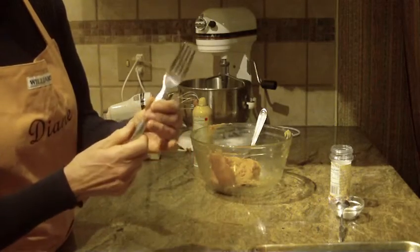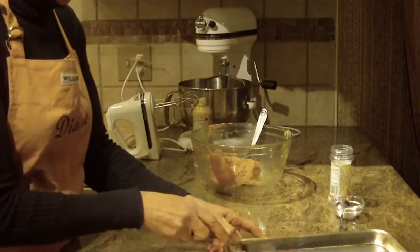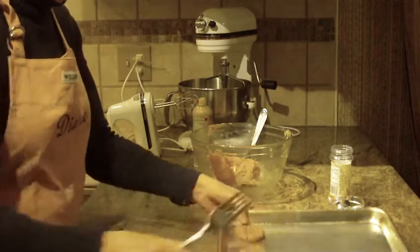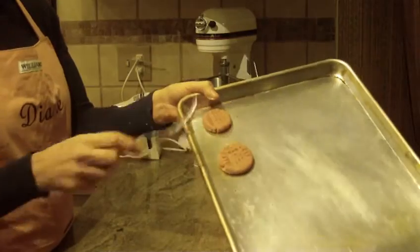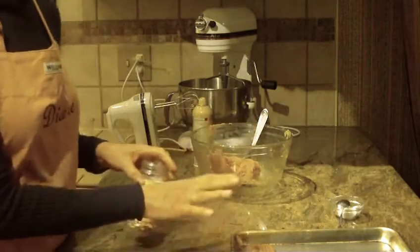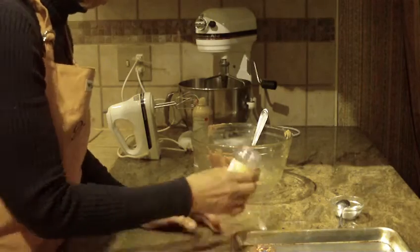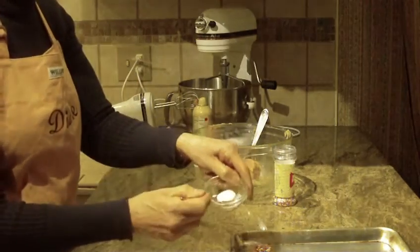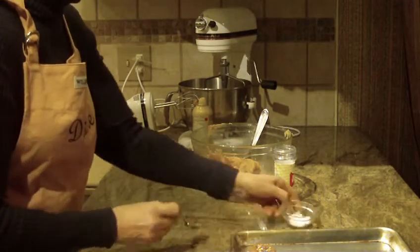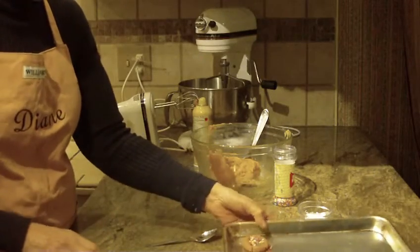Traditionally we use a fork — you're just going to press down on the cookie one side and then to the other, like that, to form the shape of a traditional peanut butter cookie. You can leave them and bake them just like that. I like to put some colored jimmies on top, or you can use coarse sugar, colored sugars, or even chocolate chips on top. It really is endless what you can do with these cookies.